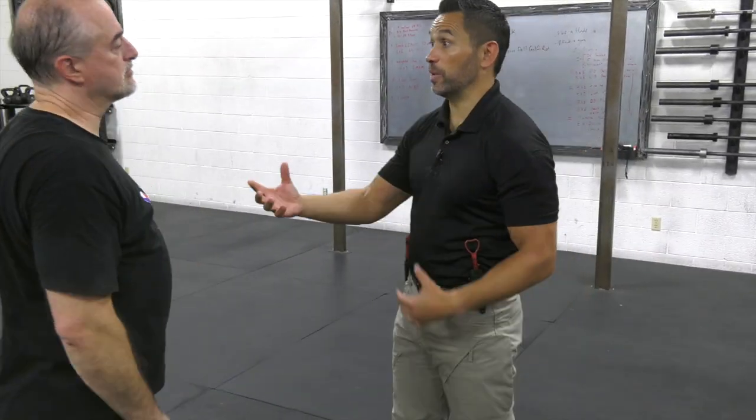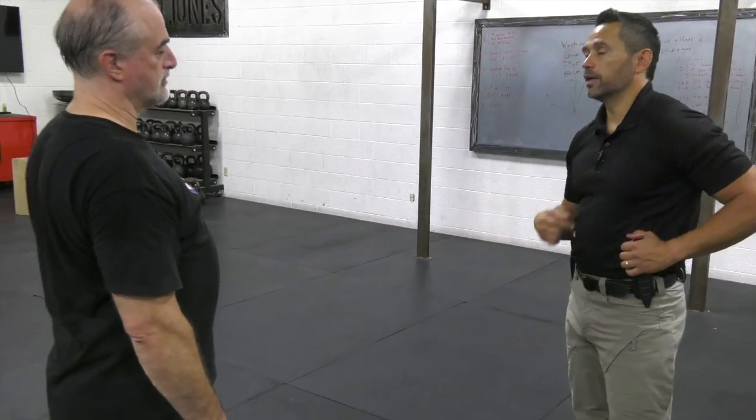Now how can we do this in a way that we're both getting the benefit of training that movement over and over again? We're going to do it in a flow. Forget about what's in my hand — this is not a knife versus knife drill, it's both of us training counter knife. We're going to feed each other the attack.